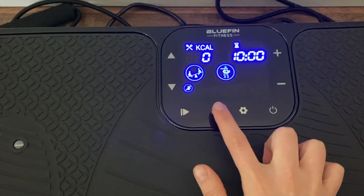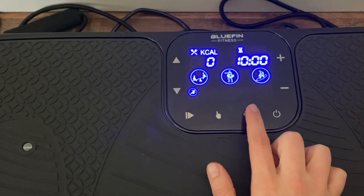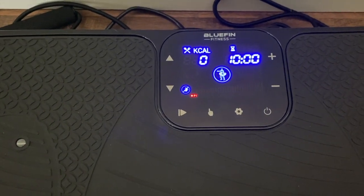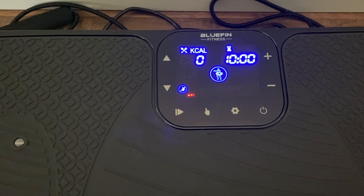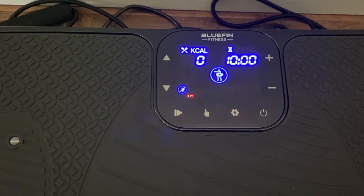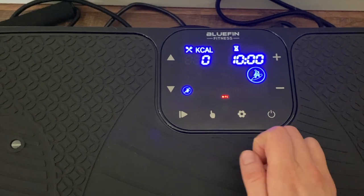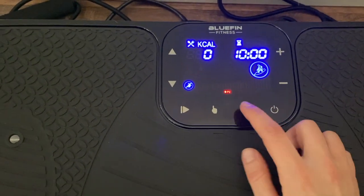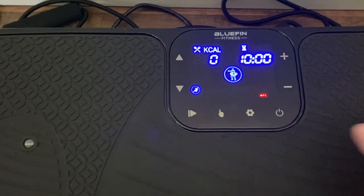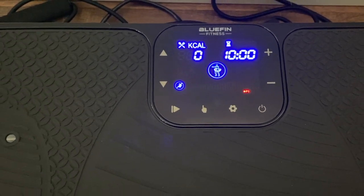You can also do a mixture of modes — those two, those two, or all three. There's a button for programmed workouts already built in; I really like these because the plate goes back and forth between all three modes and changes speeds high and low. Preset one is medium intensity, preset two is high intensity, and preset three is mild. The plus and minus buttons control time — you can set it from as little as one minute up to 10 minutes.